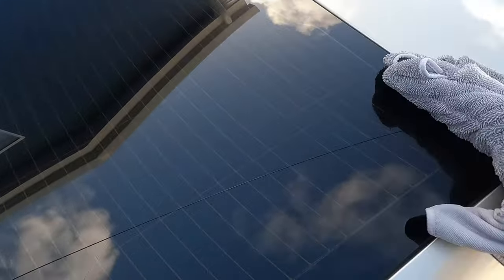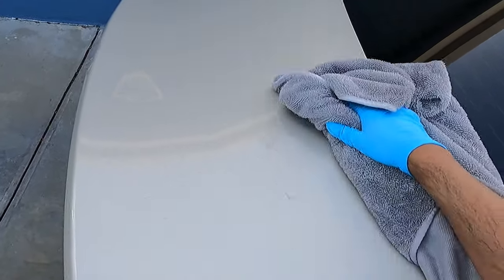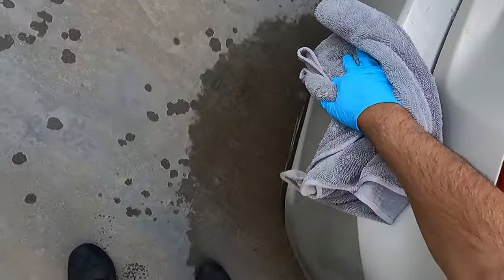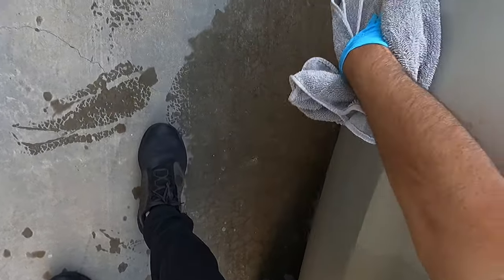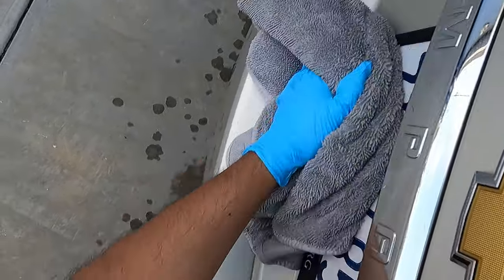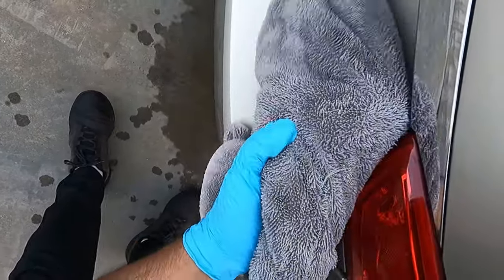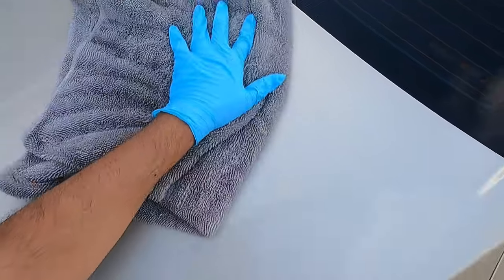This one feels a little slicker than Armour Detail Supply — definitely slicker than DIY Detail. This one's leaving protection behind. I don't know how durable that protection is, but it is leaving some protection behind. Not a bad thing if you're looking for a wash and coat.